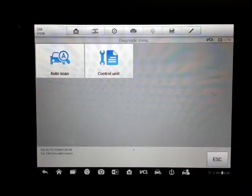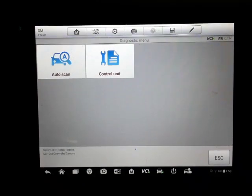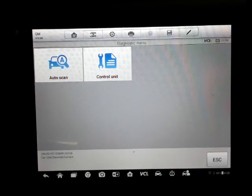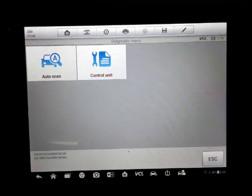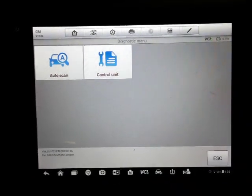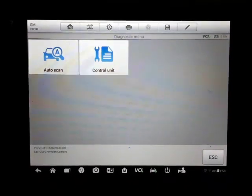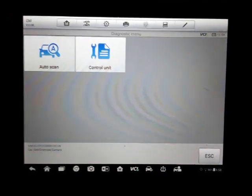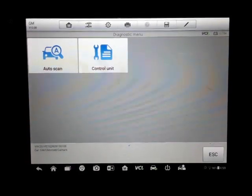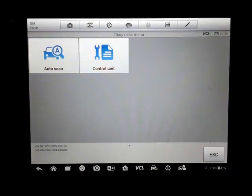We won't really look at the live data because almost all scanners are going to show live data. I'll do the auto scan, then we'll go into the control units and see how many there are. Probably a lot of GM cars in this year range will have a lot of these same options on this scanner — so if you've got a roughly 2013 GM car, you can expect most of these features to be available.